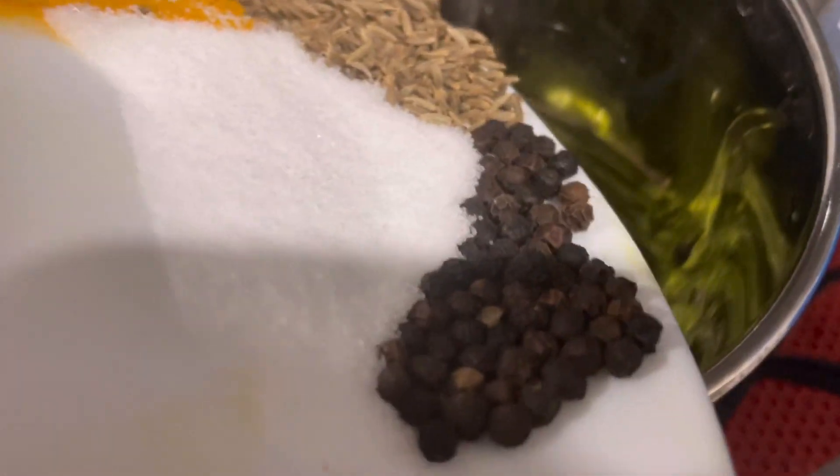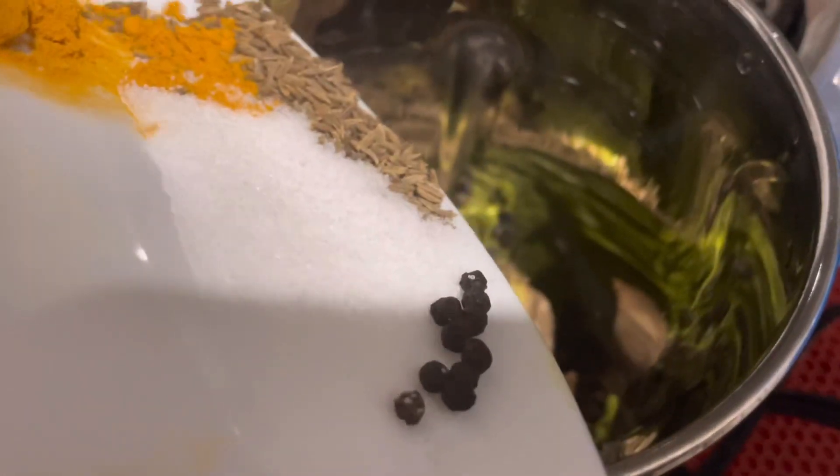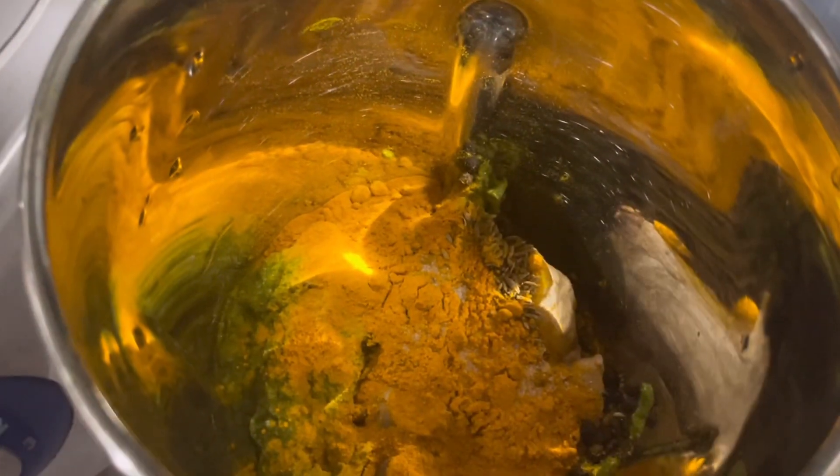If you don't like it too spicy, go lighter on the peppercorns. I also forgot to mention earlier that you need to add some salt, so you can see I dropped some salt along with turmeric powder — do that as well.